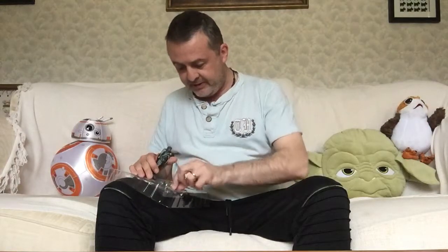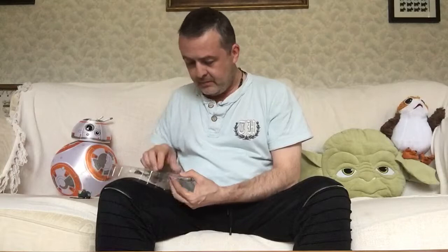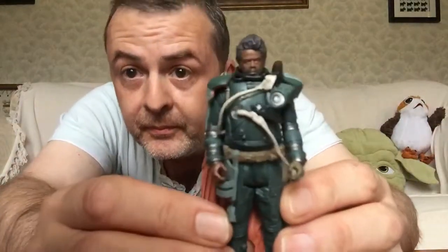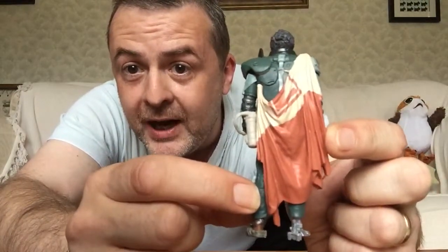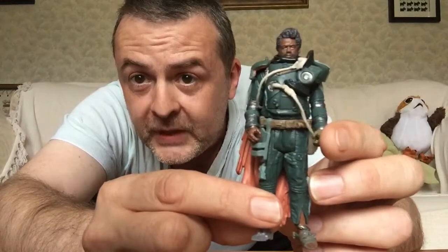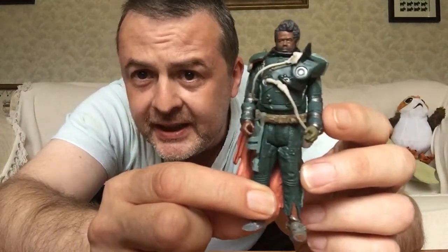It also comes with a staff and a blaster. So I'll just pop them on the side and let's have a look. This is very nice detailing of older Saw Gerrera, as opposed to the shaved-headed Saw Gerrera that we see at the beginning of Rogue One. Thoroughly, thoroughly like all the detail on this — it is excellent.